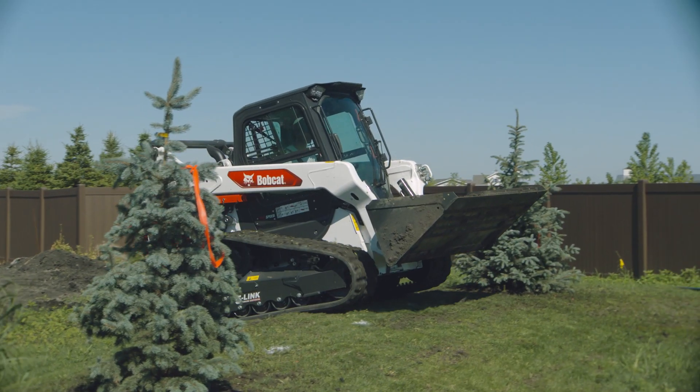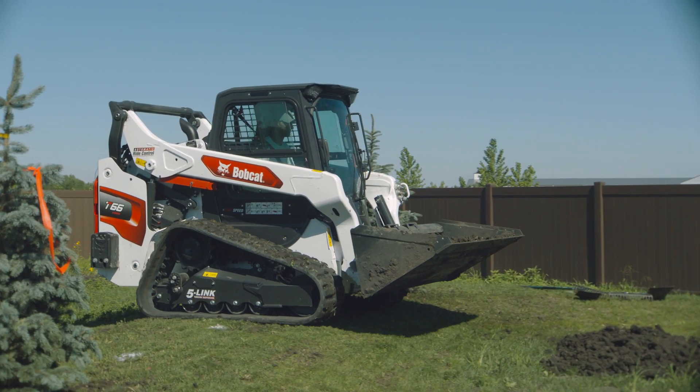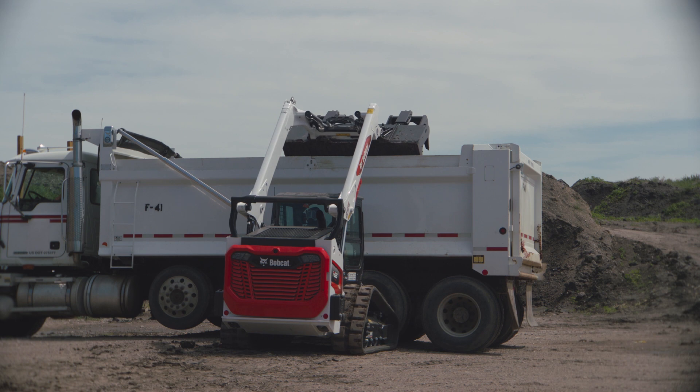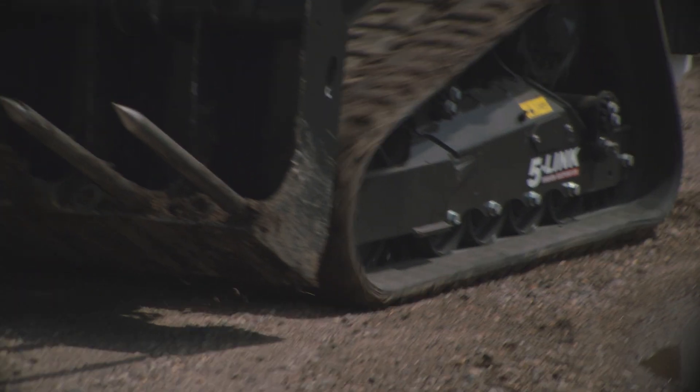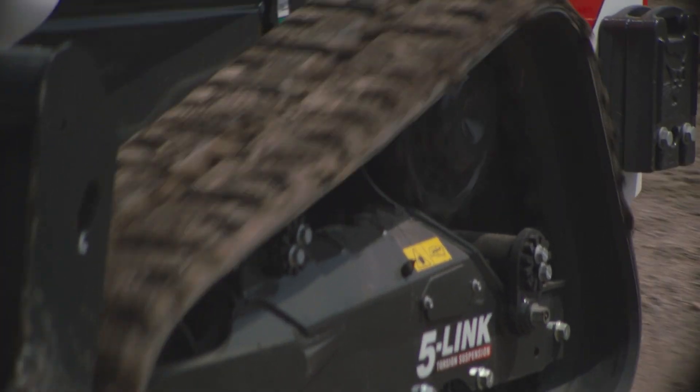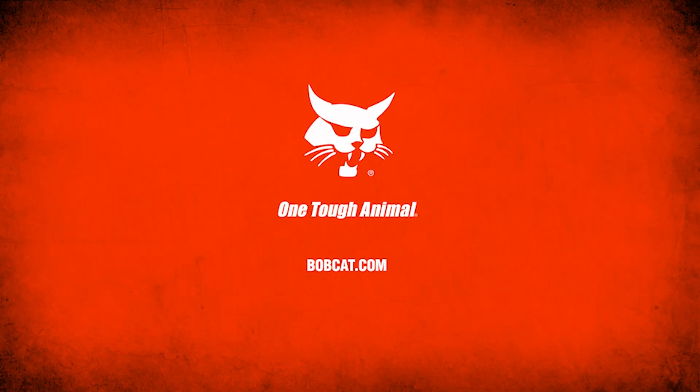A smoother ride, better work performance, zero compromises. It's the missing link between comfort and productivity. See your Bobcat dealer or visit bobcat.com to learn more about the five-link torsion suspension undercarriage.